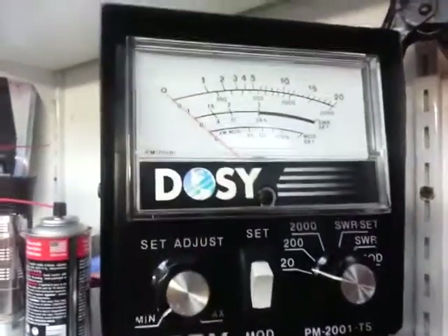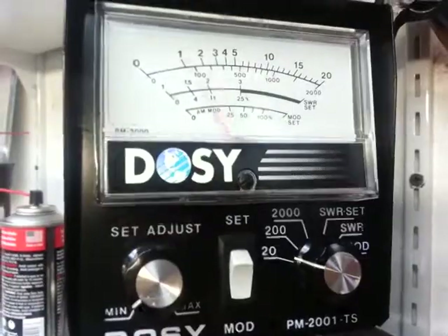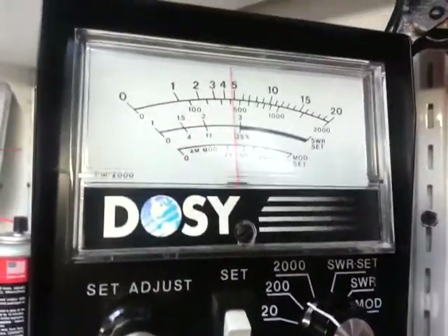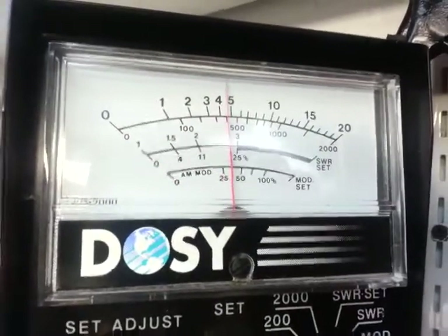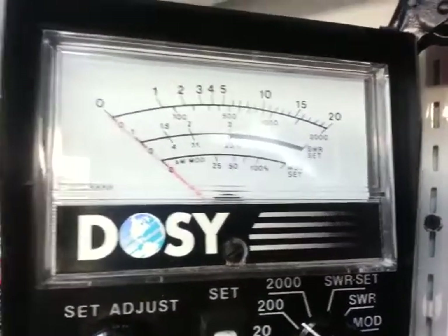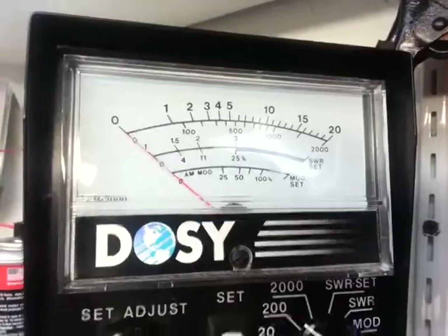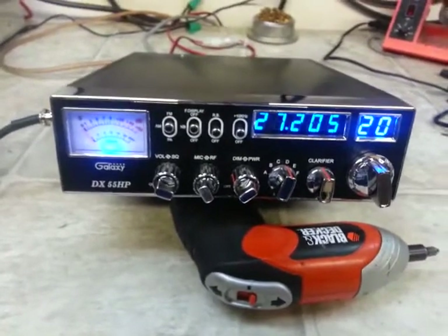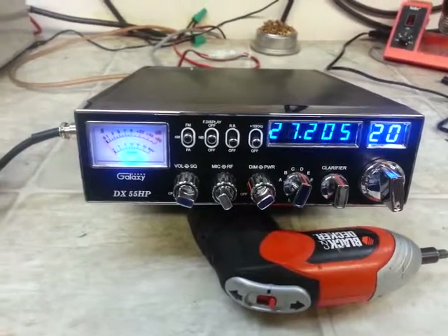Down a little bit — on the 200 watt scale, audio about 49-50 watts there, Jeff. Coming back to shaky ground, my man. I appreciate it.